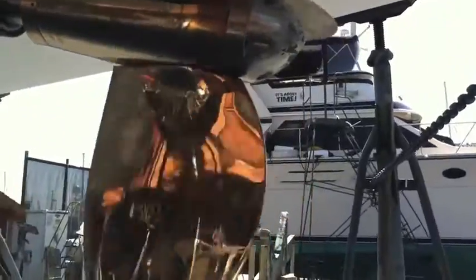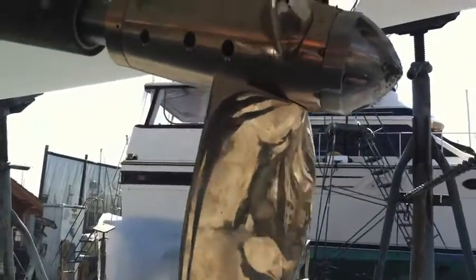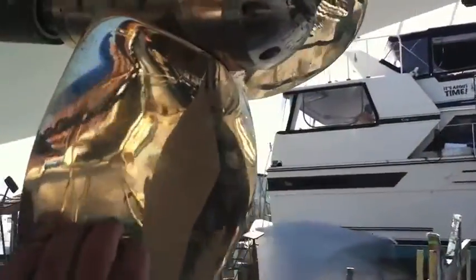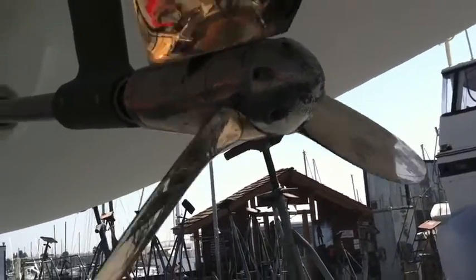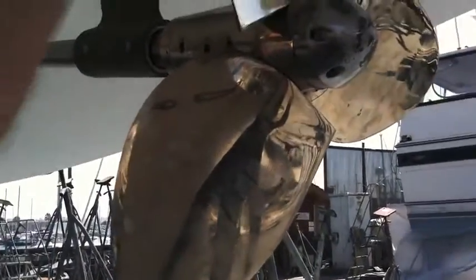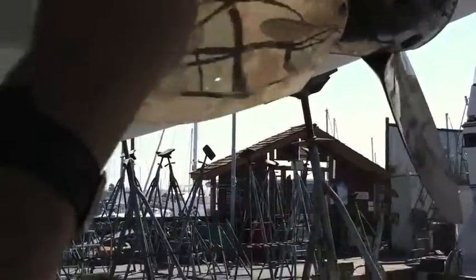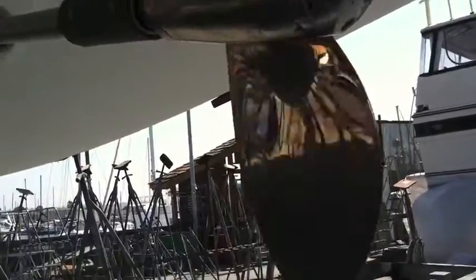And here we have the feathering propeller. This is a Max Prop, as you can see. We have a full true forward pitch, and then when you're under sail, they feather out so they go in line. And then you also have a full reverse pitch as well. So it really makes for great handling for the vessel and optimizes sailing with the feathering characteristics that it offers.